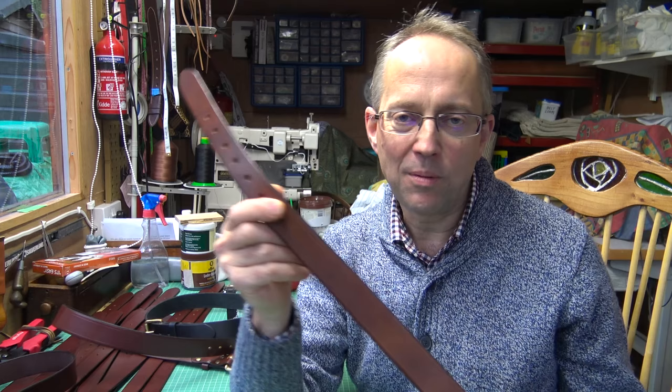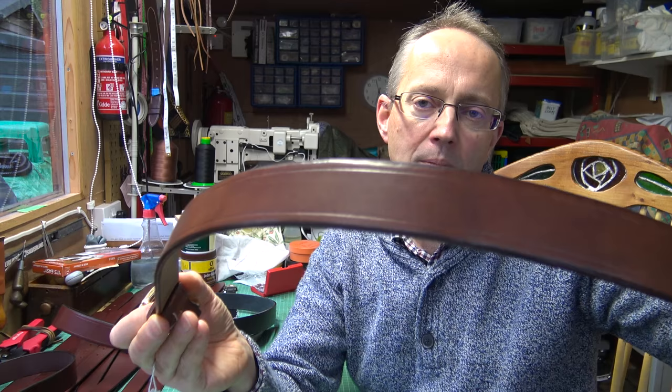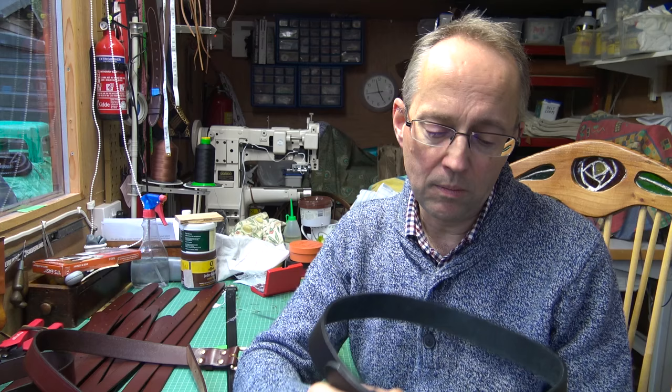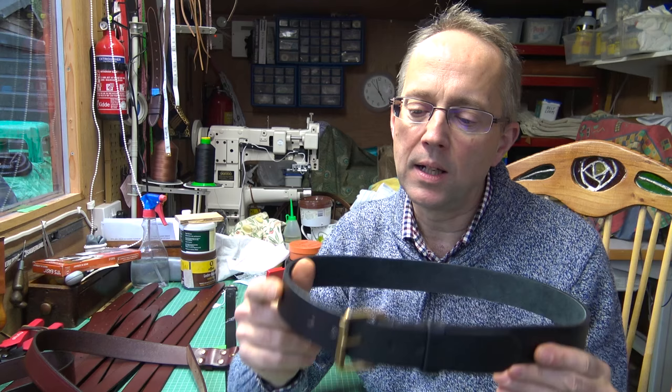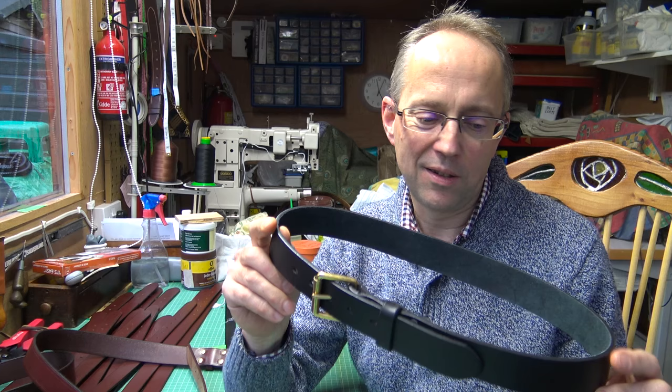I enjoy having different selections — they're nice belts, decent quality, nice stuff. I want to share this because I was initially spurred to making belts because I didn't like what I was seeing in the shops and thought we can do better. This repair on a shop-made belt was a good reminder if ever I needed one. It's something I'm passionate about, and I hope you found that interesting.